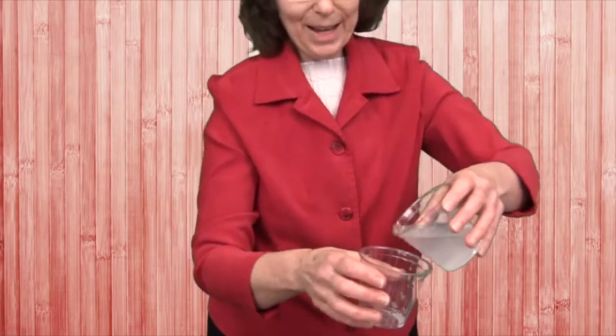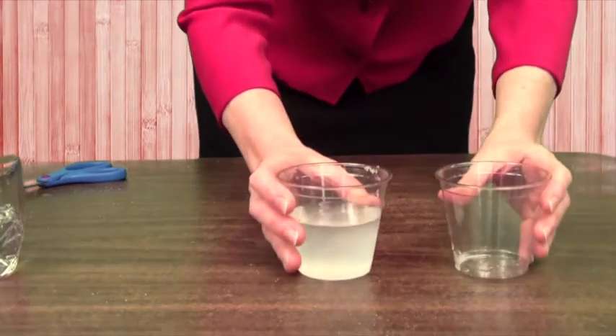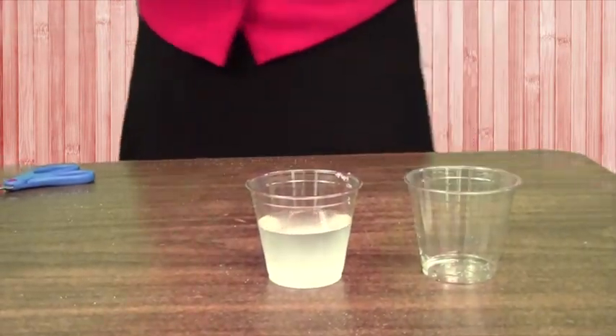Then what we have to do is pour it back and forth so it stirs up. It's going to take a little bit of time. I'm going to put this back down just to give it time to settle and sit while we move on to our slide demonstration.